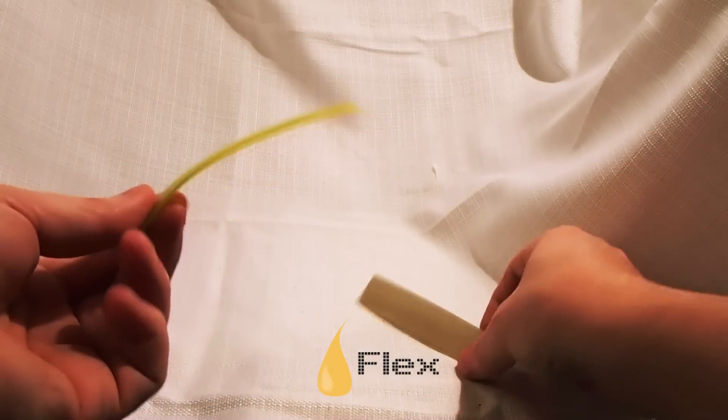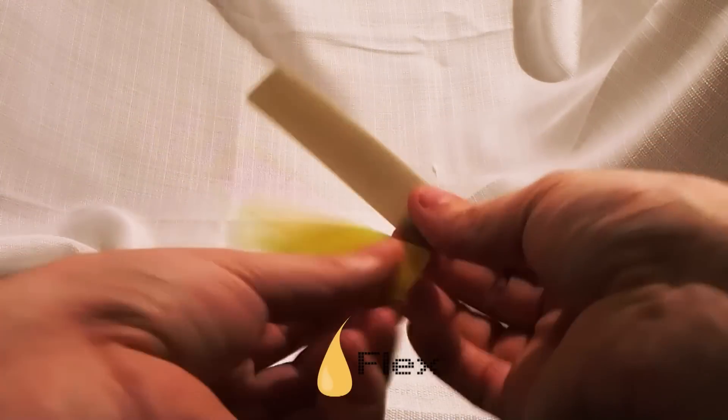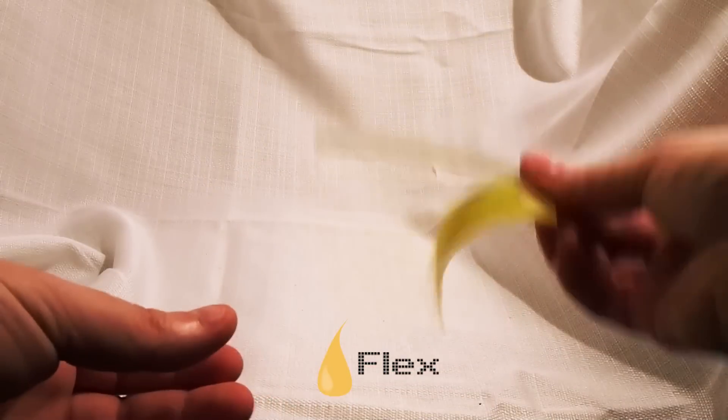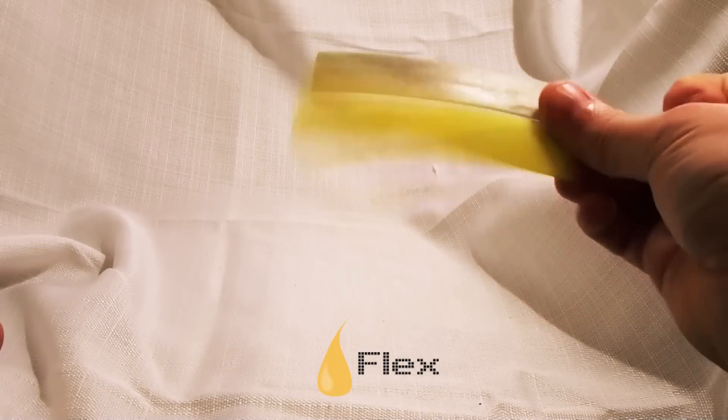It readily flaps around, whereas the stiff one doesn't do anything. This one is very flexible. If you put them right next to each other, that's a good indication of the difference in flexibility.